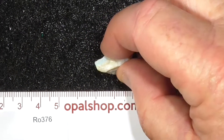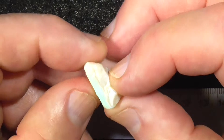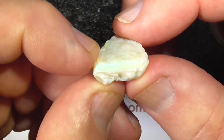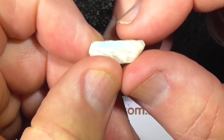Ok, here's a piece of seam opal from Lightning Ridge, Australia. Some colour band there on the top — see there, showing bright yellows and greens.